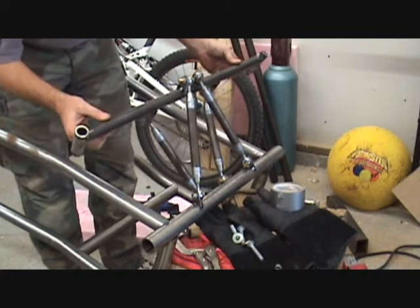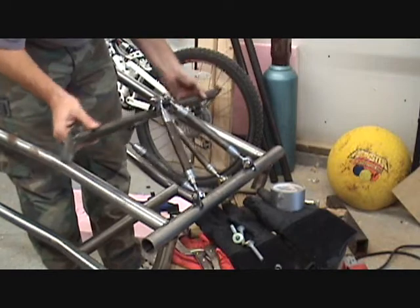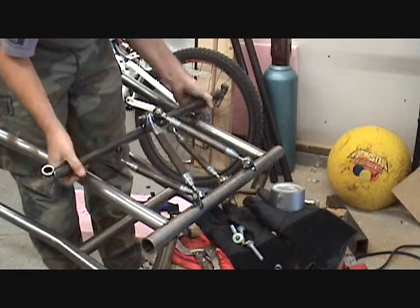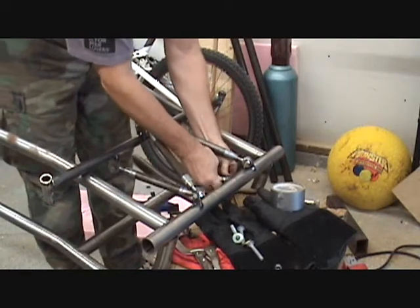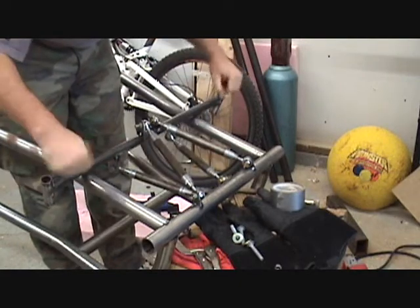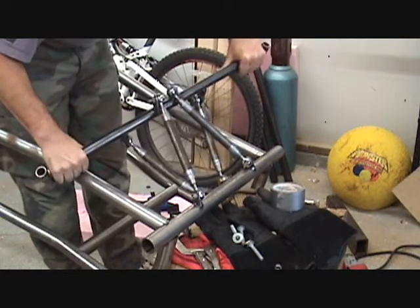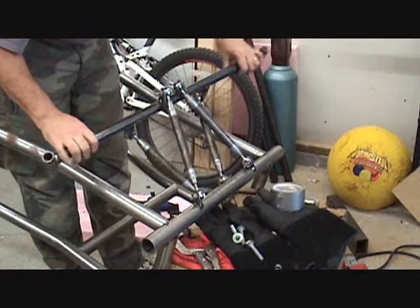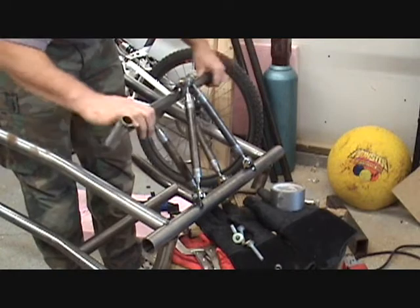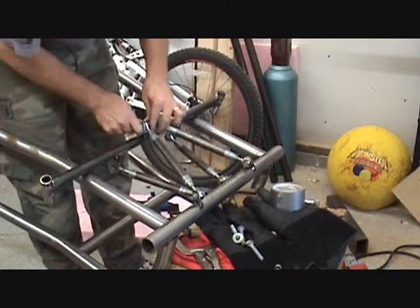Got quite a bit of travel before I feel any interference with anything, and I can't twist the axle at all, which is what I was hoping for. It's very rigid in the torque — that's exactly what I was hoping for. That's what gives rock crawlers a lot of flexibility: having a four-link. You can see it wiggles quite a bit without binding. There you go.